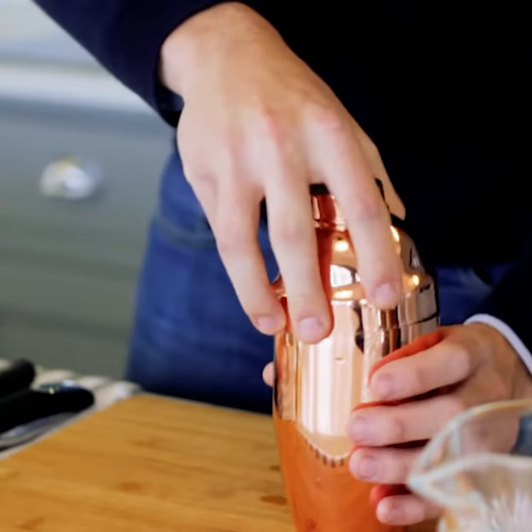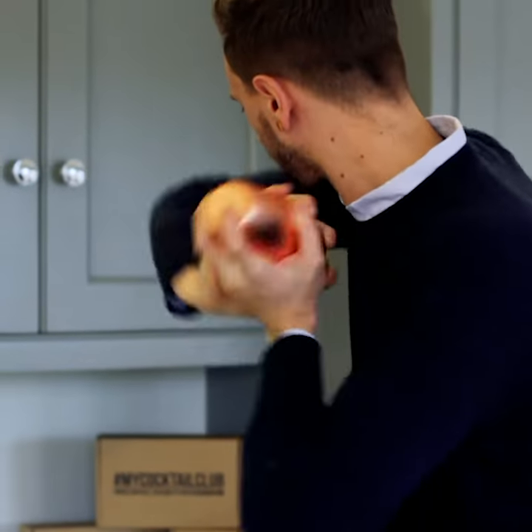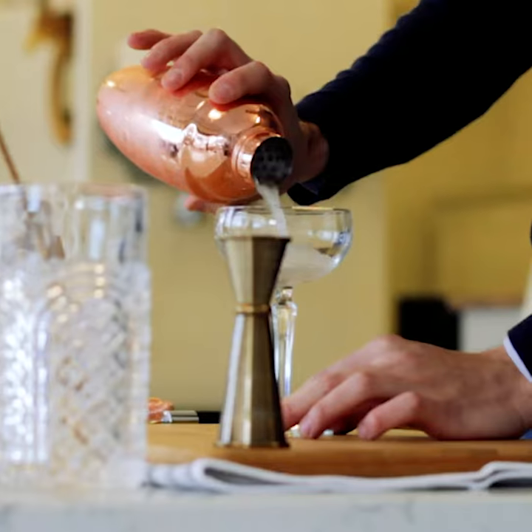Fill the shaker with ice, seal with the lid, and then shake until chilled. Take a martini glass and pour.